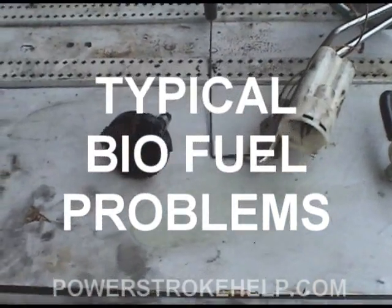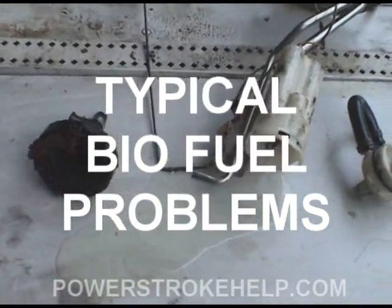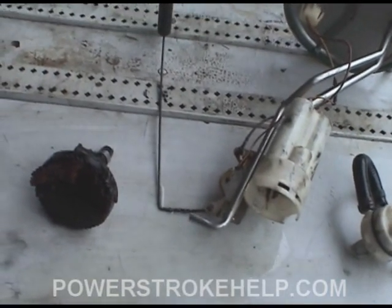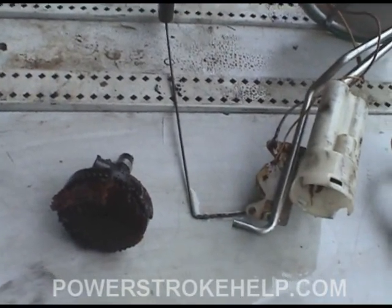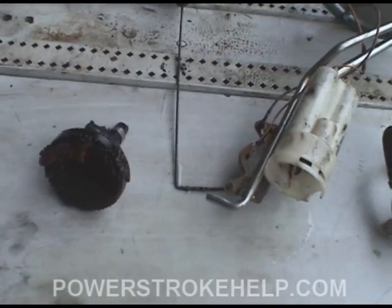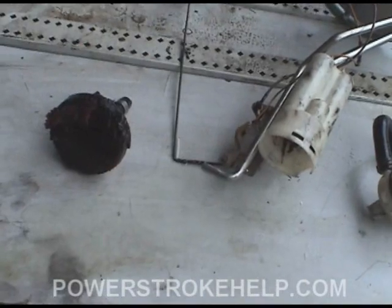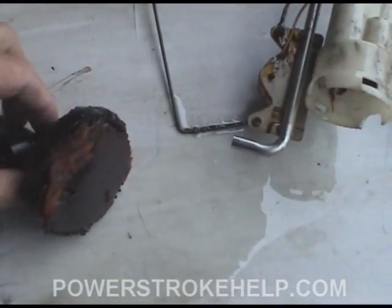I get a lot of inquiries all the time about biofuel. I'd like the fuel that's processed correctly and has been run through a filtration system and in a separate tank. But if you're just going to pour biofuel into your tank in your truck, this is what you're going to end up with.